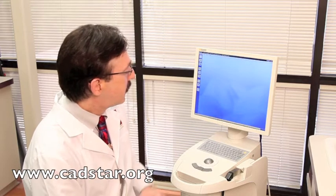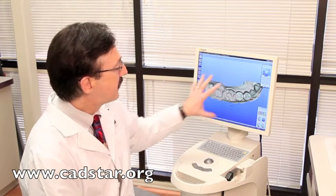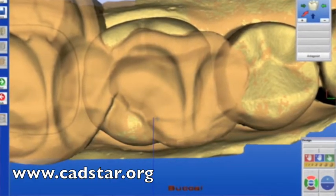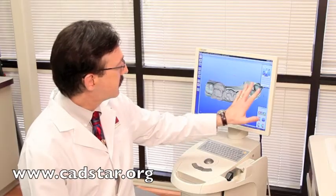When the screen goes blank it's a good thing, because that means it's stitched everything properly. You'll see both of our virtual impressions on the screen: the yellow is the preparation virtual die, and the tan is the bite registration. You'll see that the untouched tooth surfaces that are overlaid have this speckled look — that means the stitching is excellent.